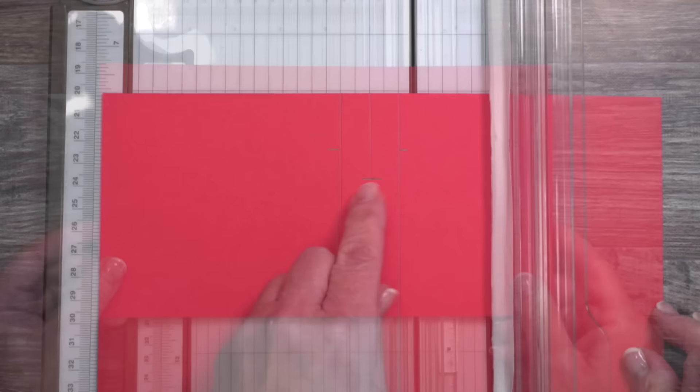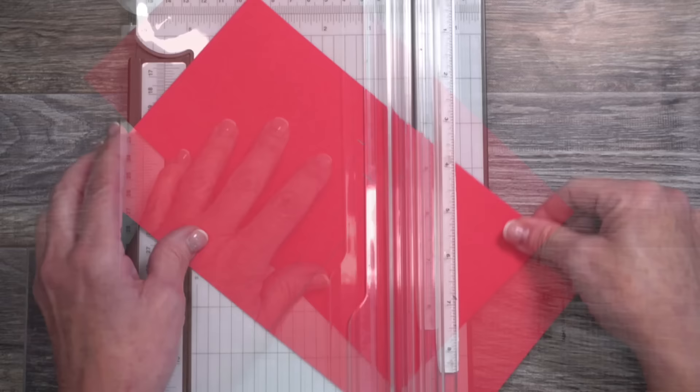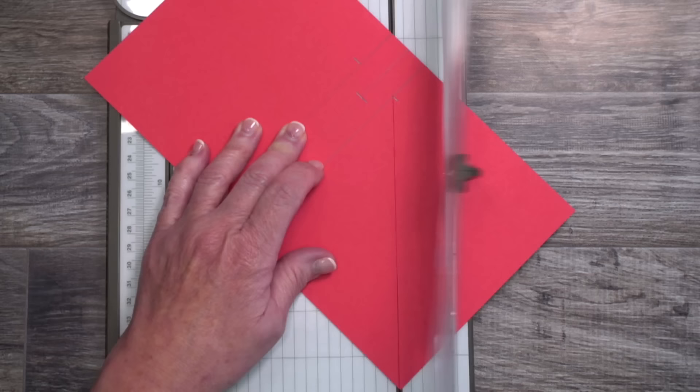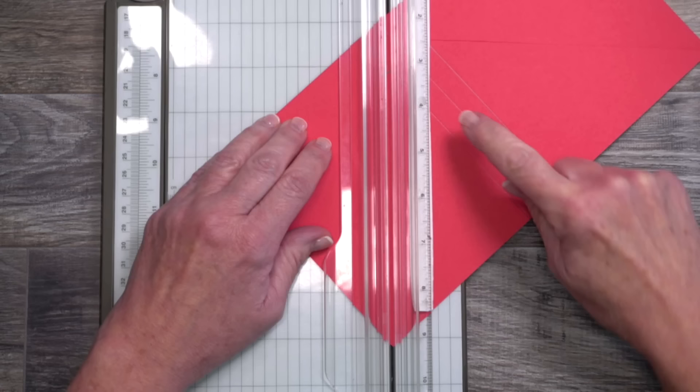For the next step, we're going to cut from the right top mark down to the right corner. This is where the clear cutting guide on this paper trimmer really shines. Rather than starting at the very bottom where the paper is very shallow, I'm going to anchor the blade — put my finger underneath the clear cutting guide, move the blade up, drop the guide, and slide the blade to cut. Then I'll turn this and do the exact same thing on the other side, aligning the top notch and bottom corner.